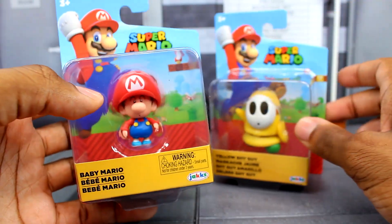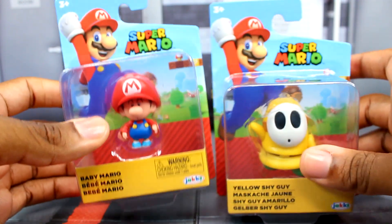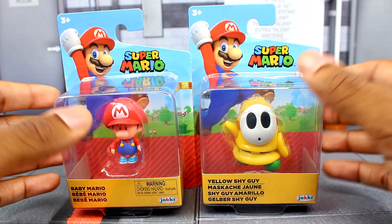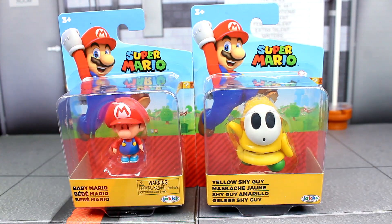I am most excited for Baby Mario because that's really cool — I've always loved Baby Mario, especially in Mario Kart Double Dash; that was always my favorite, playing as them. In the future we will probably get a Baby Luigi, because it is kind of odd seeing Baby Mario without Baby Luigi, but Baby Mario is going to be riding solo here in this wave.